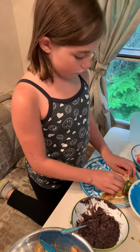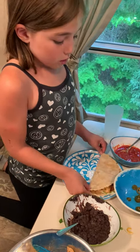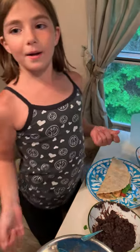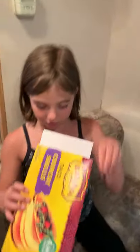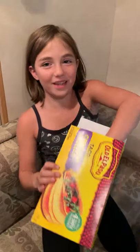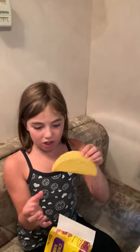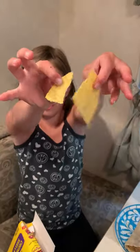Now you just fold the taco. You might be wondering why I didn't do hard shell — it's because I personally prefer soft shell. You could do hard shell, but here is the box, and all of them are breaking. Look, this one is folded in advance and it's already hard like a cracker. Already three broke — see, it's hard like a cracker.